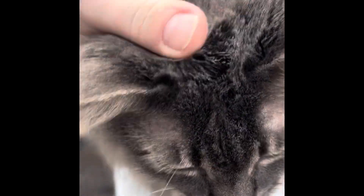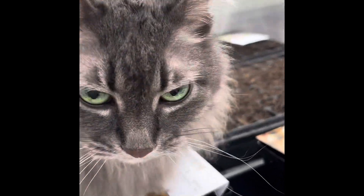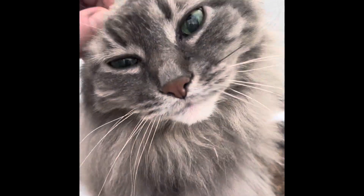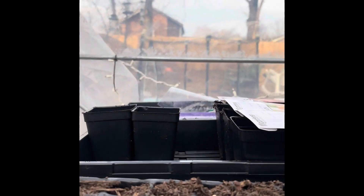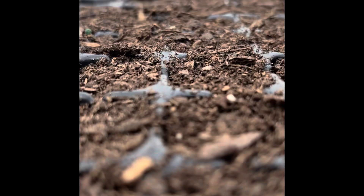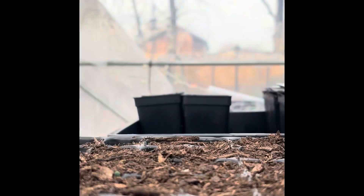Garden kitty wanted to say hi — she's out in the greenhouse with me, so cute, just wanting love. I'm going to be using these last two cells here. This is gardening on the budget in its finest.